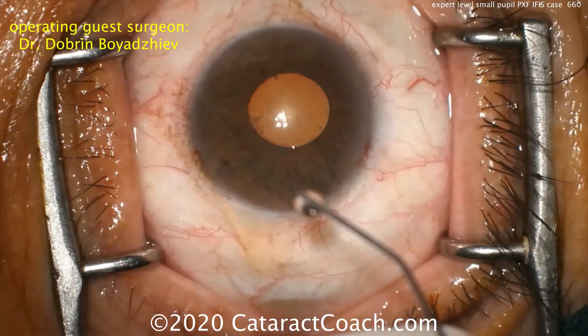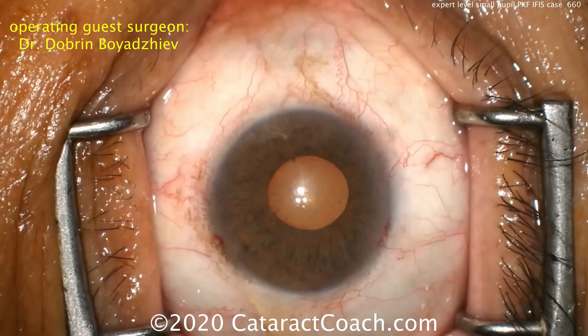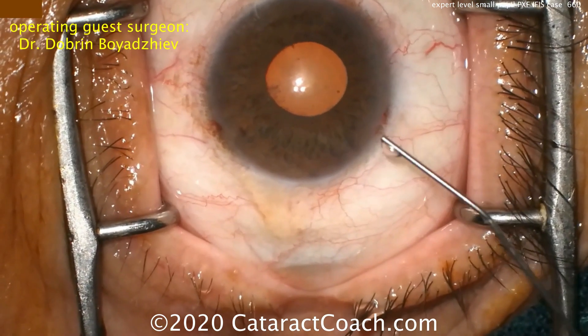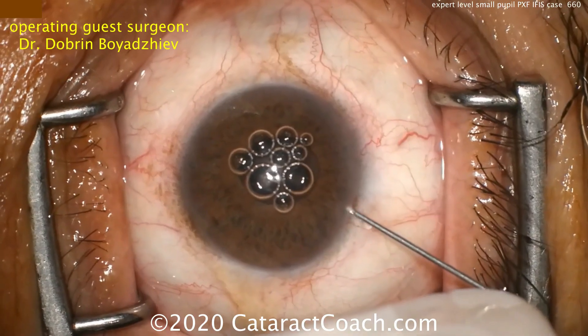This is a case where we're going to use multiple different things to expand the pupil. The first thing you're going to do is a pharmacologic agent. Some anesthetics like lidocaine can help expand the pupil, or other agents such as phenylephrine or epinephrine — all of these are able to help expand the pupil.